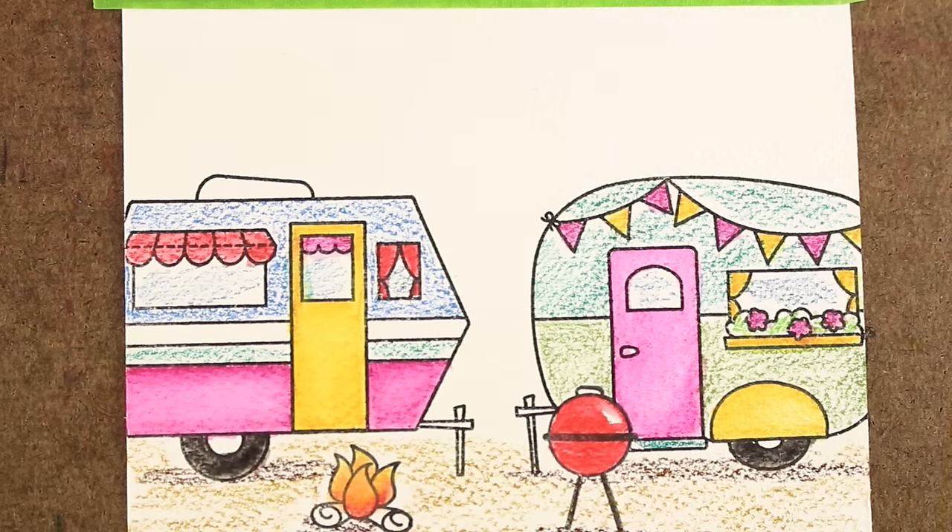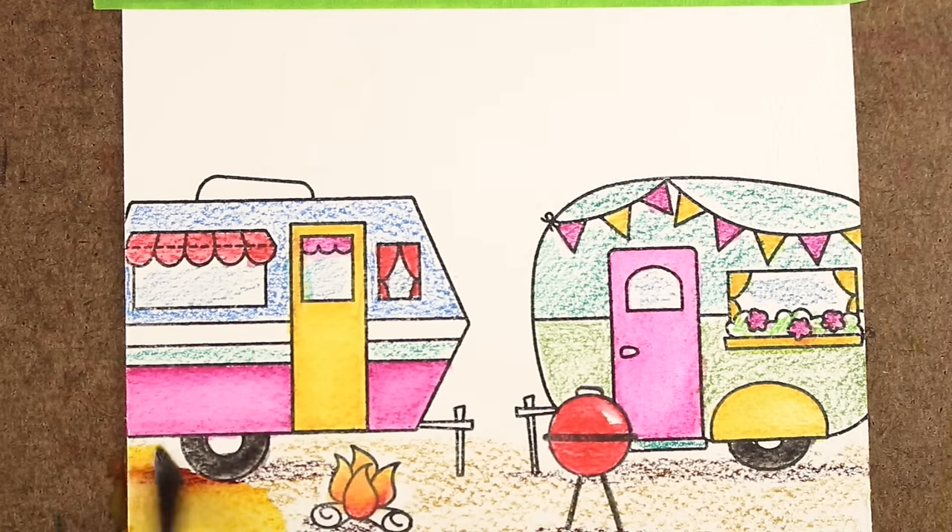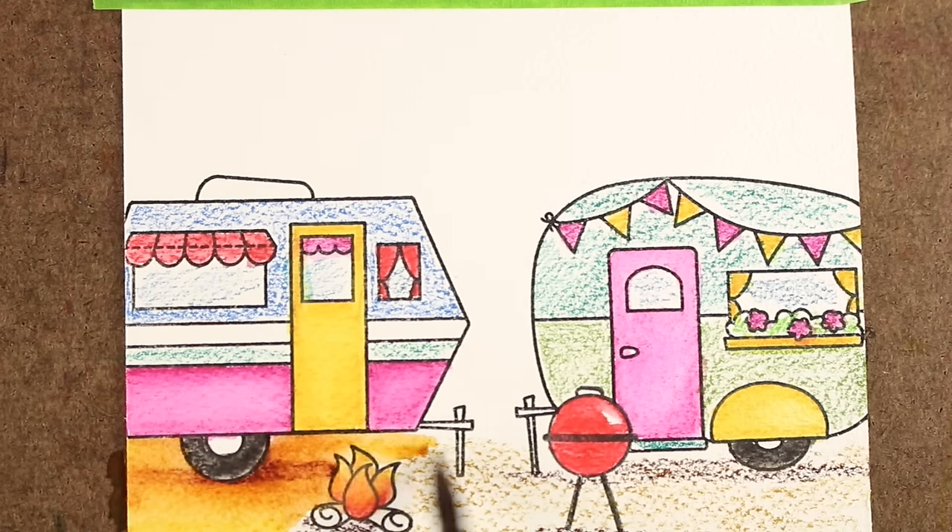I moved down to doing the ground underneath because my areas on the top on the campers were going to end up actually bleeding. So I thought I'm going to distract myself by coloring the ground first and using a couple of different colors here to get the ground filled in and just start watercoloring that portion.